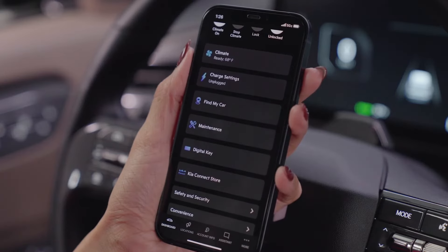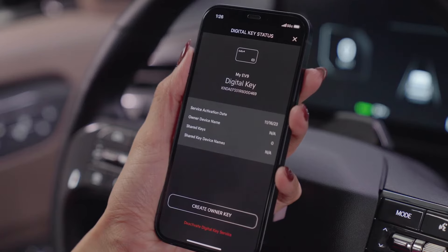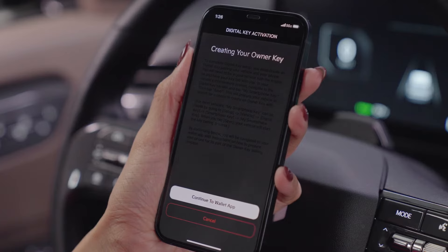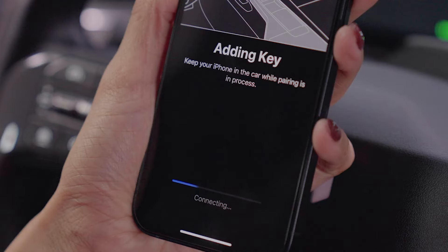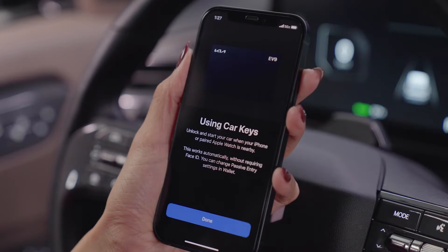Open the Kia Access app on your smartphone. Press Digital Key, then Create Owner Key, and Continue to Wallet app. Press Continue, and the key will pair to the vehicle. Now you can unlock and start your vehicle with your smartphone.